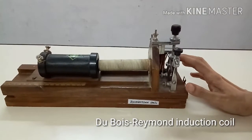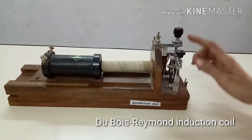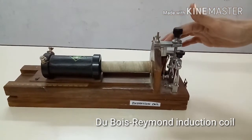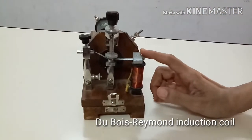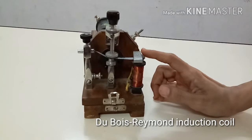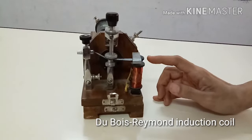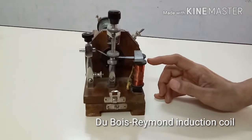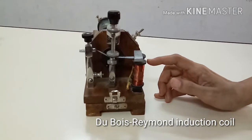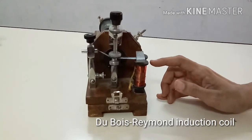Nibshammer is a built-in automatic interruptor connected in series with the primary coil of the induction coil. This is the Nibshammer. It works on the principle of an electric bell. It interrupts the primary circuit about 40 times per second to maximum, and produces repeated induced current of the same frequency in the secondary circuit.